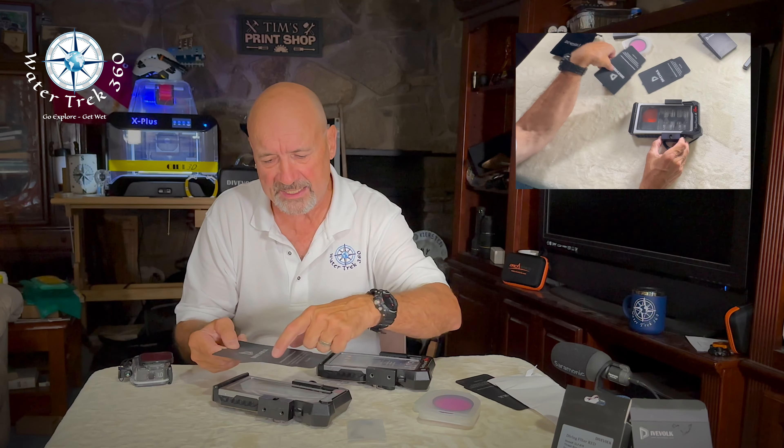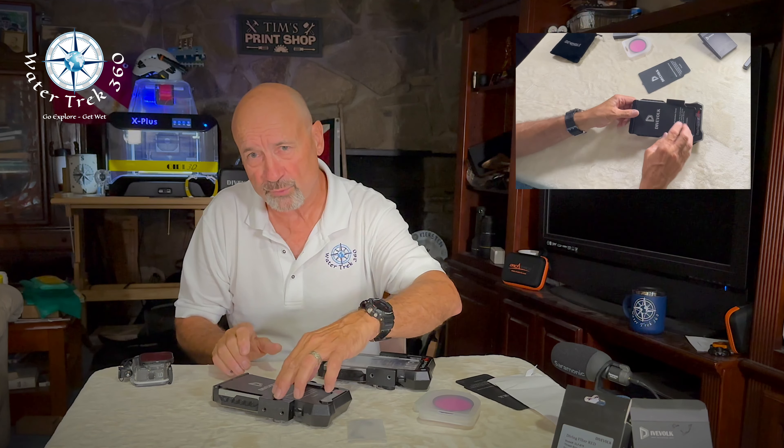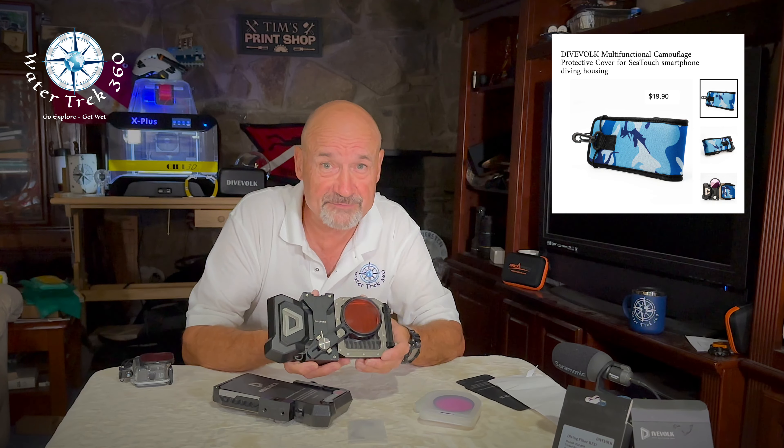I snipped out pieces where the protector overlaps the bracket to keep it flush. For me, potential membrane issues are greatest when the housing is on a tray and then in a camera bucket or on the workbench on a dive boat. I know DiveVolk has a multifunctional protector, but this is only when the housing is not on a tray. It's a nice tool for safeguarding the housing before and after a dive, and it's on my order list.